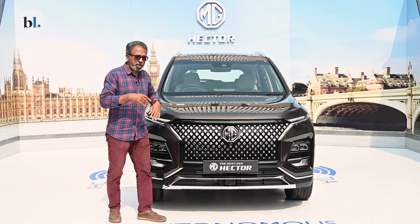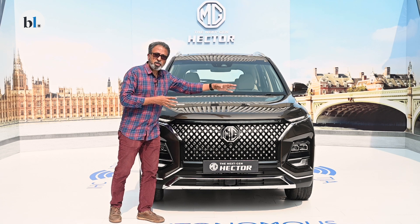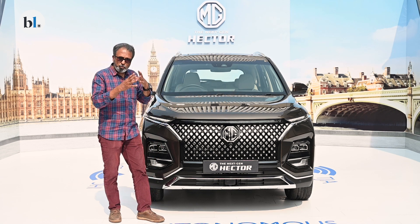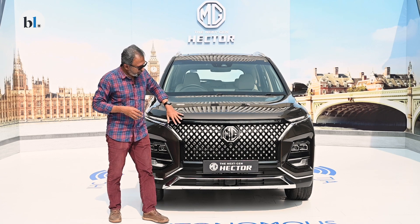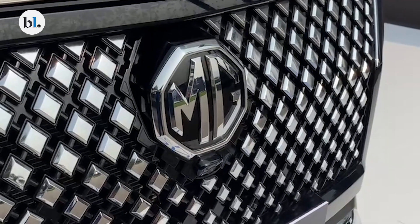Let's look at some of the design changes in the front. As you can see, the large, truly in-your-face and at the same time strangely appealing new grille — the Argyle Diamond Mesh Grille, that's what MG calls it.